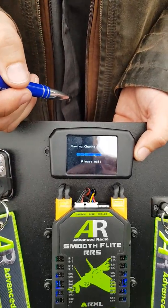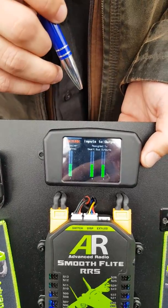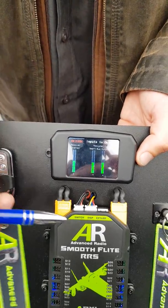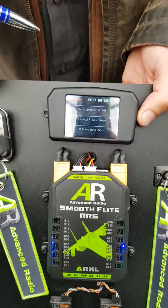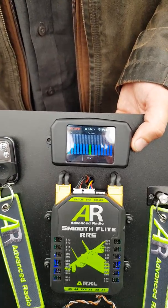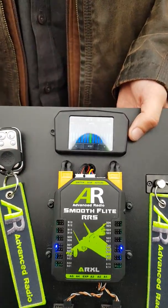Coming out and saving, we go into the monitor page. We have two servos here — if I move the sticks, they all move, so you're seeing all outputs live. This is input from radio, this is output to servos. Going in here, we have servo reverse, sub trim and endpoint. We also have a 15-point match as well — for ultra precision matching for all 26 outputs.